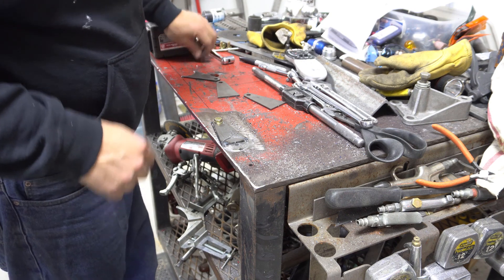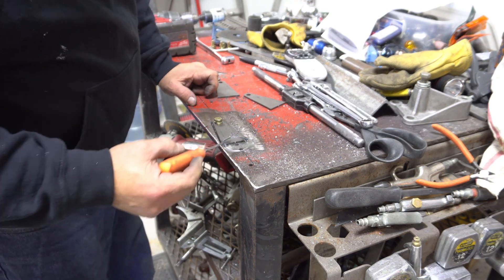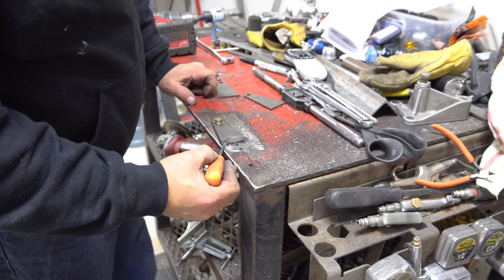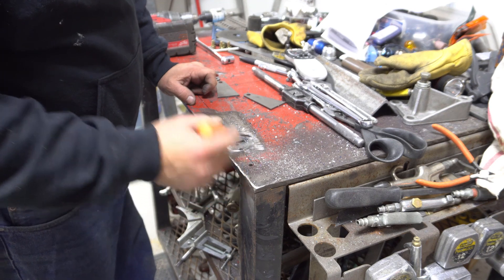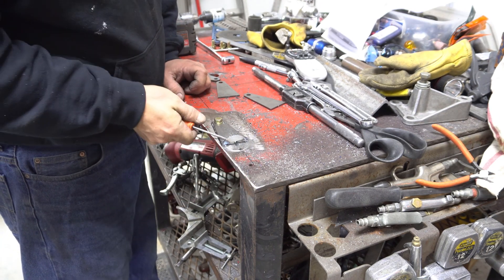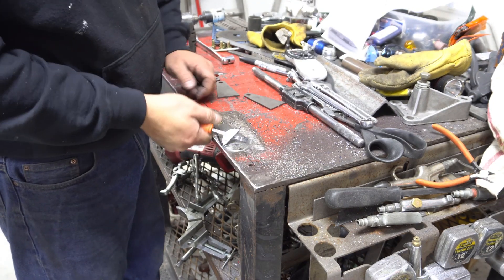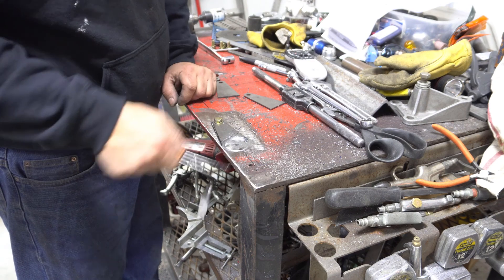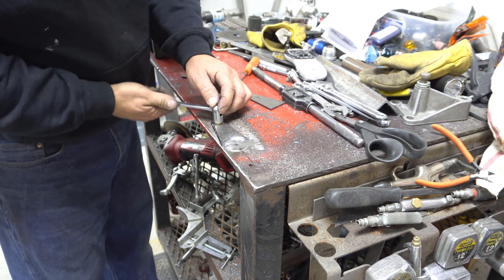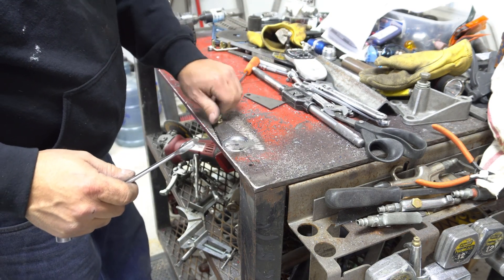There it is. Now if you notice, I forgot to mention earlier, but this end of the part is tacked in place. Now if you tack your part in the right place — which I didn't do this time — the hole saw will actually cut through the tacks and you don't even have to break that piece off. But the tacks are so light that the part just breaks off with no effort at all. I didn't want to grab it because it's probably still hot. So all we have to do now is just break our part loose and take it off the table.